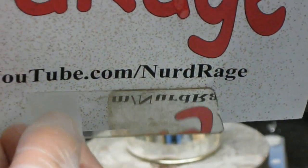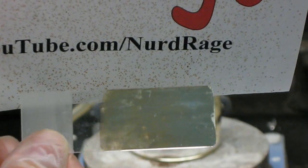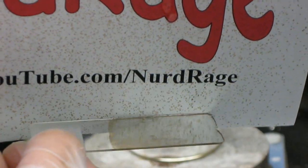And here we have a small silver mirror. The mirror isn't perfect because we didn't submerge it to the side completely, but you can see the idea.